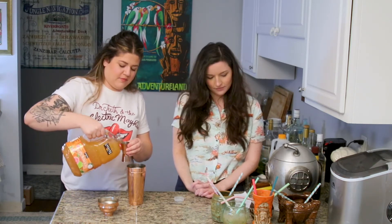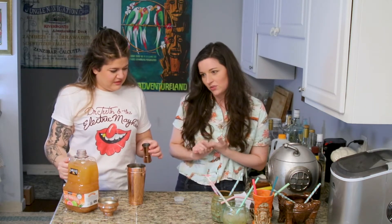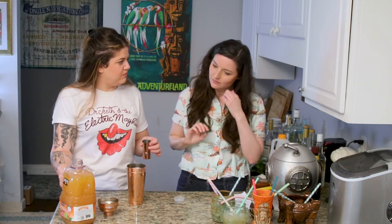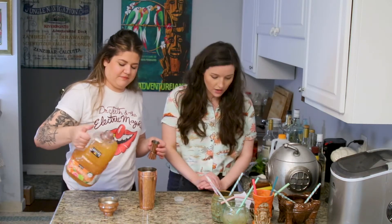Actually, I'll amend that — it's an ounce of orange juice, an ounce of guava juice, and an ounce of pineapple juice. POG is pineapple orange guava. I said passion, but it's not — it says right on the bottle. I spilled a lot of it, so I'm just going to do a little.